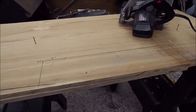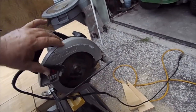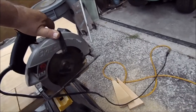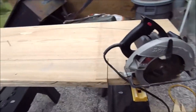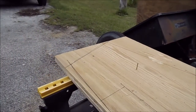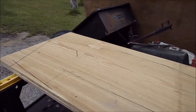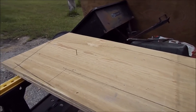Another thing whenever you're using a skill saw — make sure that your blade just protrudes past the bottom of your wood. You don't want it sucked all the way down. That's what causes the saw to bind and kick back on you — that's one of the reasons when you've got it too deep.